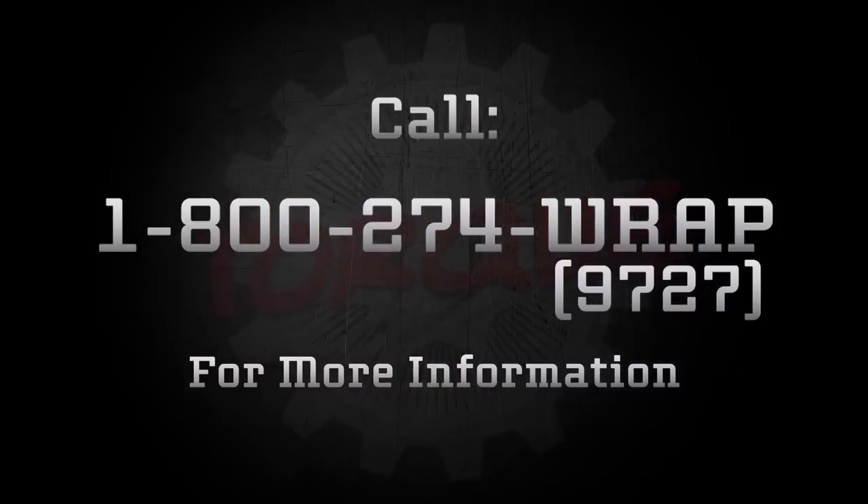We appreciate your time and attention today, and we sincerely hope this demonstration shows how Paragon's TORQ hand film resolves the four main issues paramount to all warehouse operations today. For a free demonstration or to speak to a Paragon Films professional, please call 1-800-274-9727, and stay tuned for more exciting, innovative films from Paragon Films. Thank you and TORQ on!